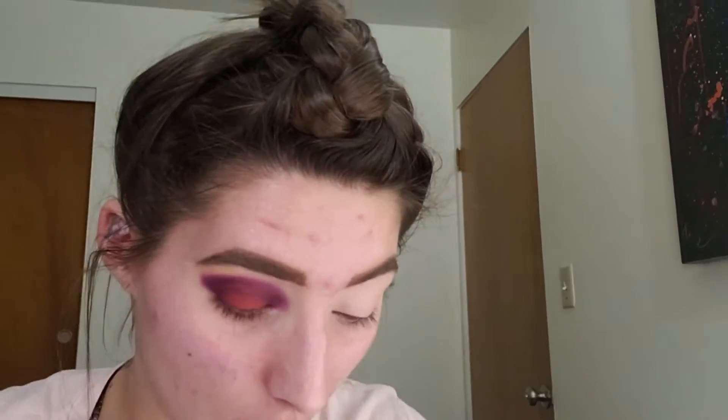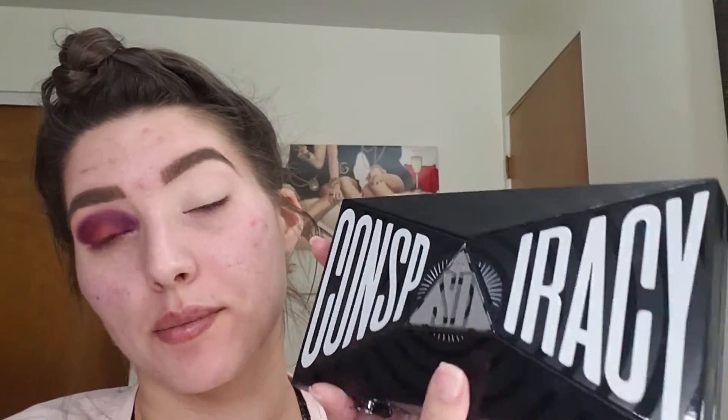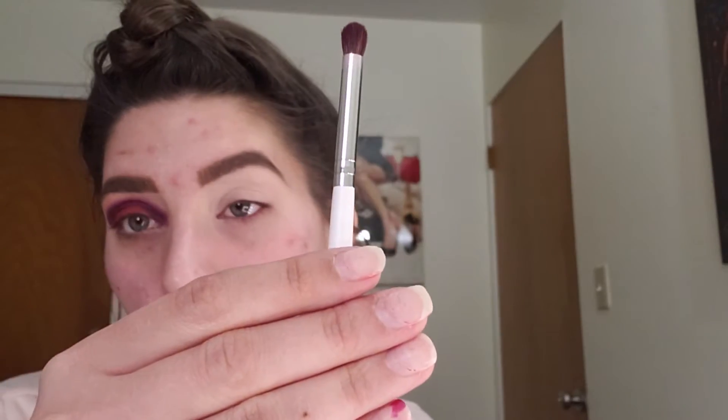I promise it's like way cuter in person — it's kind of not great on camera but it's actually really cute. It's a very simple look and I'm going to show you guys how to do it. For the purple color, you can use any dark purple, but what I'm going to use is from the Conspiracy palette with Jeffree Star and Shane Dawson. We're going to grab our brush — any brush you'd like — but I'm using the e.l.f. eye crease brush. I just want to explain, sorry for the nails.